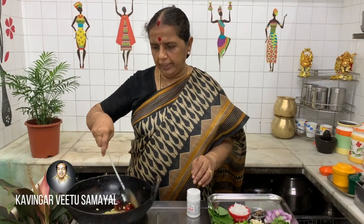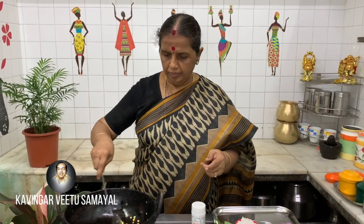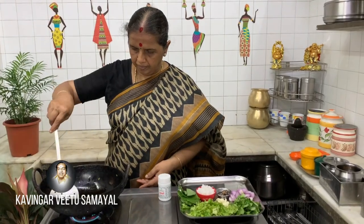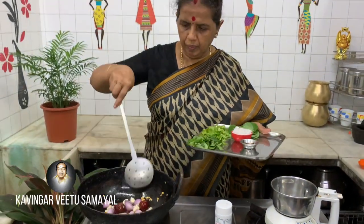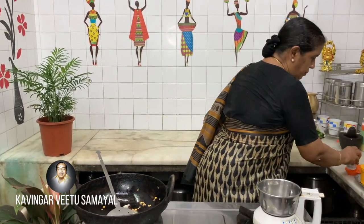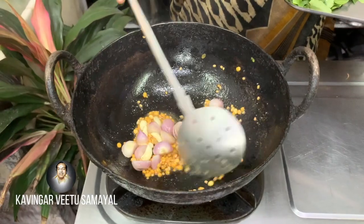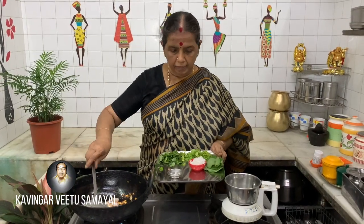I am going to add a little bit of water. Let's add some water. I will add some water, so we will boil this well. I will boil it in the pan for a little bit.